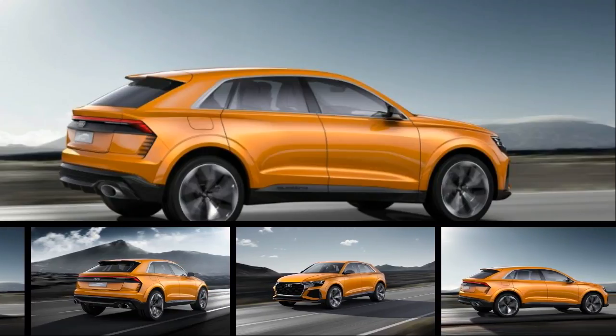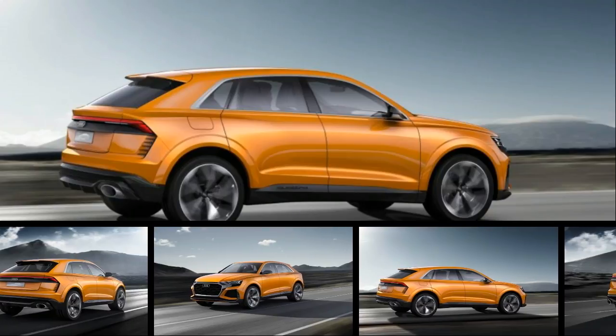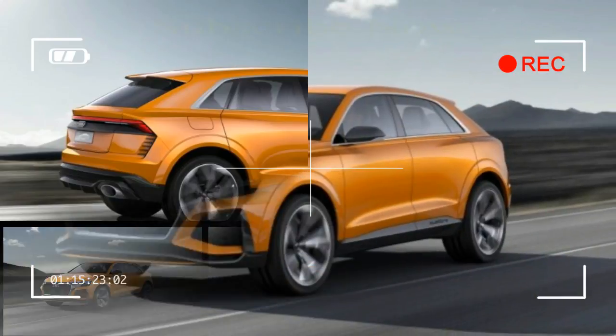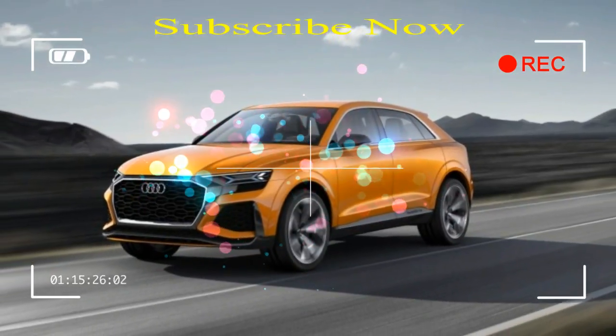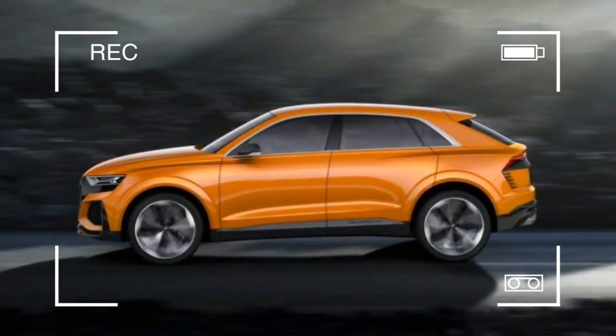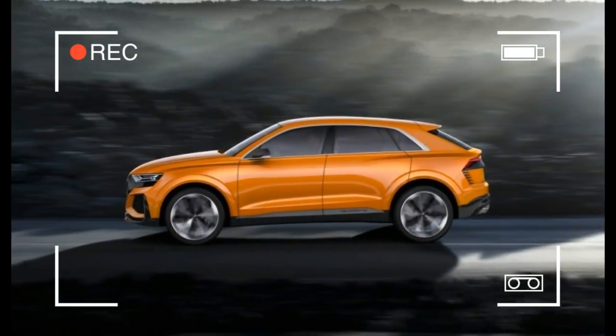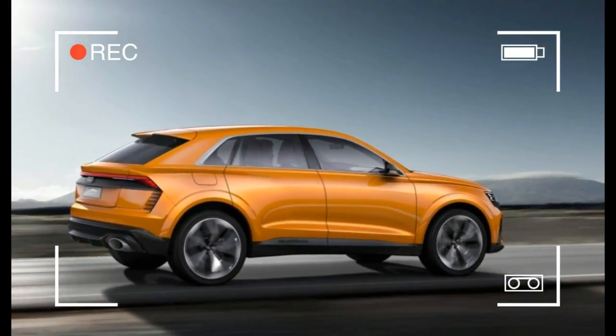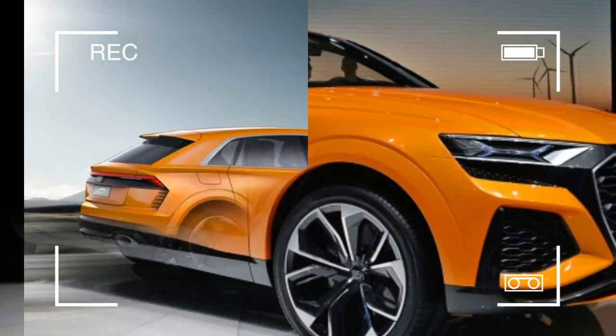We can't know for sure that Audi took the Q8 concept that debuted at this year's Detroit Auto Show and simply threw on a new coat of paint, gave it new bumpers, and stuffed a trick powertrain into its nose, but that's all it would take to create this orange Q8 Sport concept. The Sport moniker is new — it is all but identical to the original Q8 concept, with a few key exceptions.